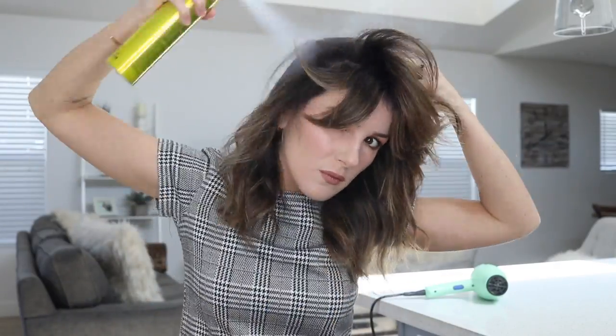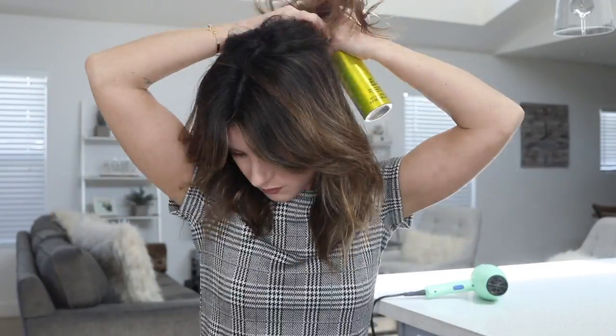I continue to part my hair in one-inch layers and spray, with my last layer one inch below my natural part, then repeat these steps on the other side of my head and lastly at the back of my head.